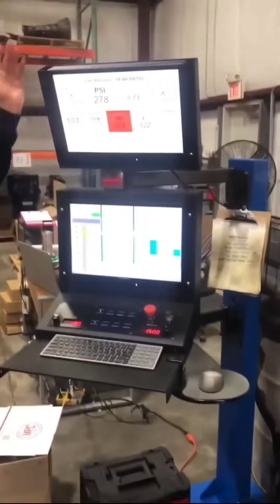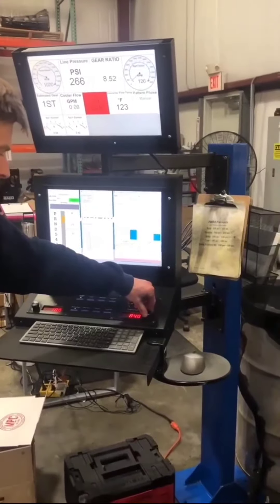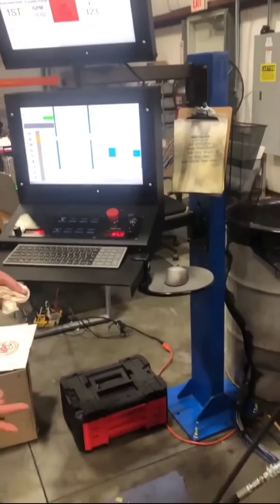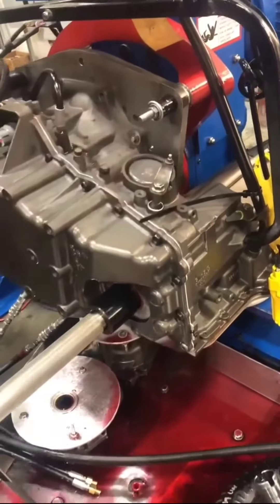Do a pressure check — all is well. Go back to 850, shift it into neutral and dry.